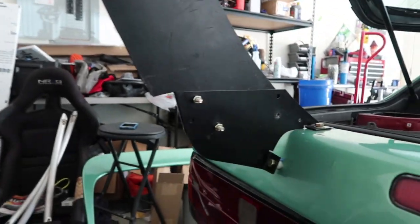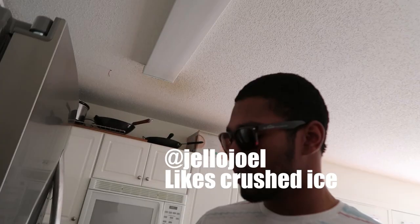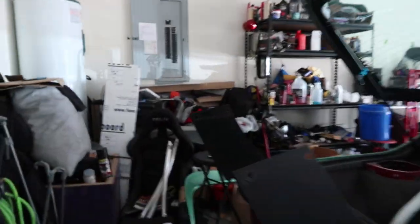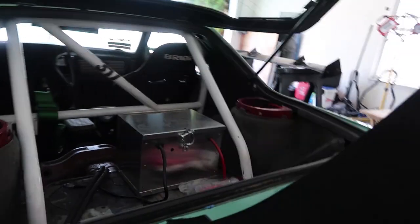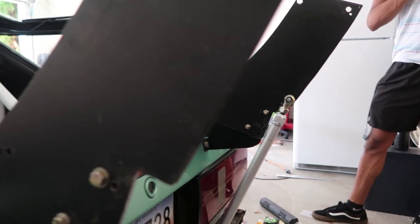The camera died again — I really should start charging my batteries. We've got this second mount notched out and it looks a hell of a lot better than the first one. Now I've got to drill the hole for our clevis, get that mounted, then do the bottom mounts, and then we can throw the wing on.